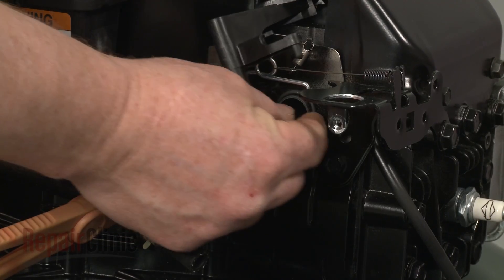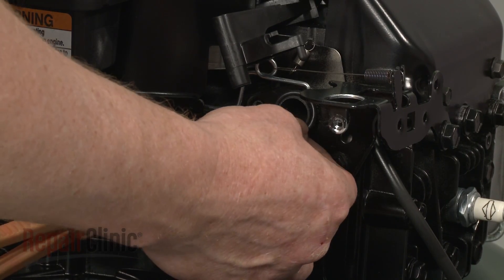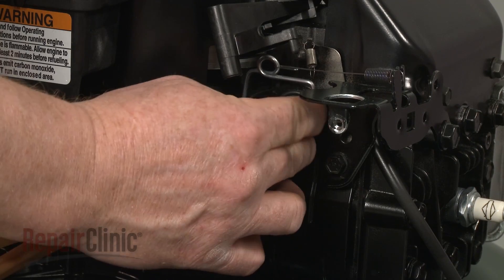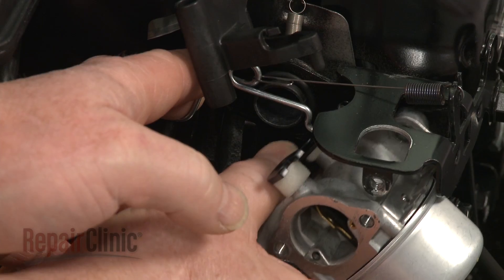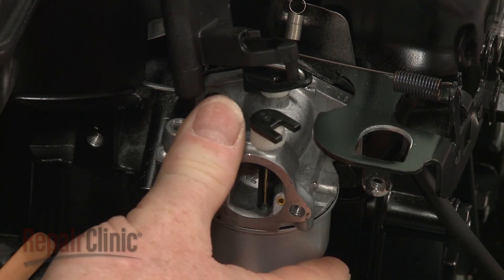Before you reinstall the carburetor, replace the O-ring on the intake port. Reattach the carburetor to the throttle rod and secure the carburetor with the mounting bolts.